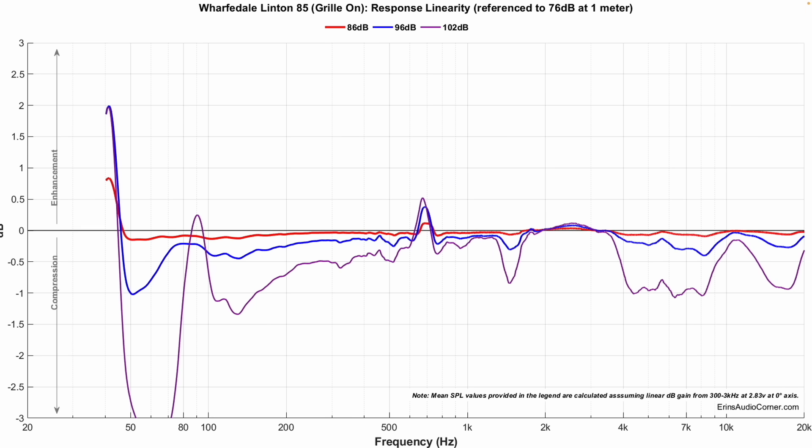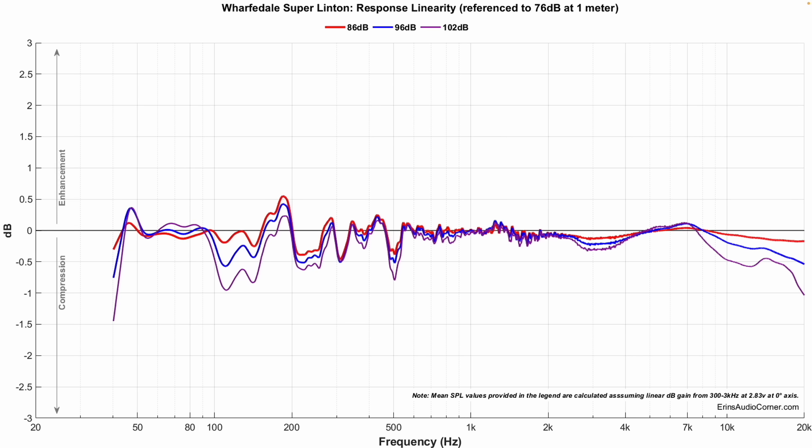Dynamic range is the one area that really stands out in the objective data. With the previous Linton there's a huge difference around 50 to 80 Hz, meaning it doesn't quite have the dynamic range — it won't play the same at lower volume as at higher volume. The new Super Linton will, and it's going to have a little bit more oomph in that kick drum region, which is the area I pay attention to most in my reviews. I'm listening for a kick drum — does it sound the same level as the mid-range and high frequency as you turn it up, or does it feel compressed? With the Super Linton, you don't get that compression.